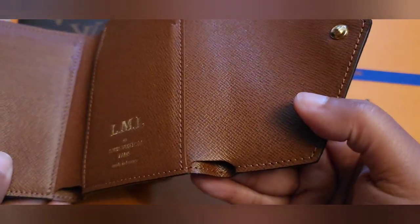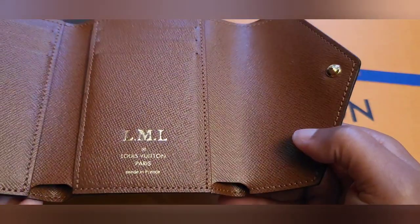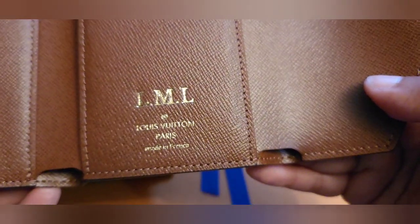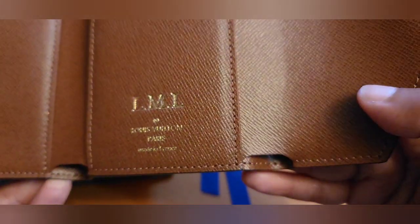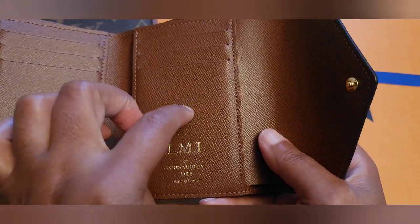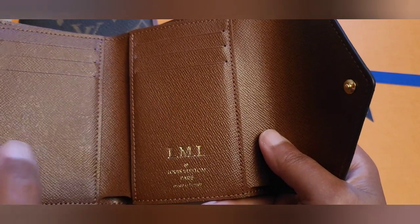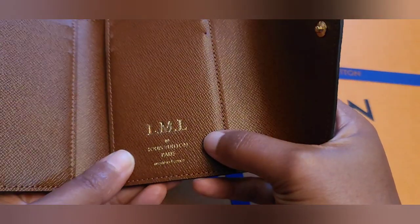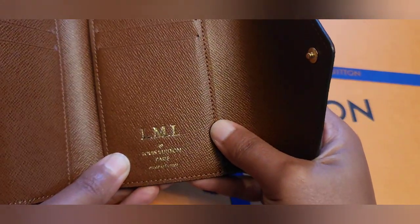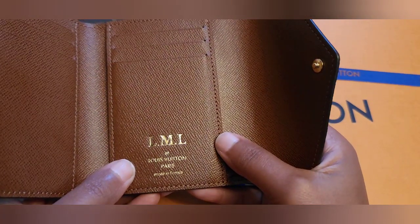This is going to be a really short video — I just want to show you guys an update on what it looks like now. It's not perfect, and because of the texture of the leather, the hot stamping isn't going to be as smooth as it would be on a smooth surface. But I think it looks pretty decent now.